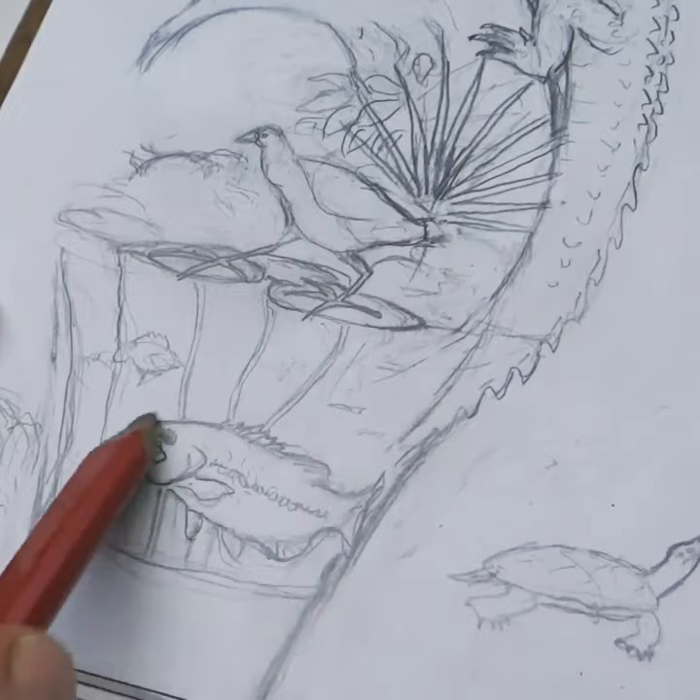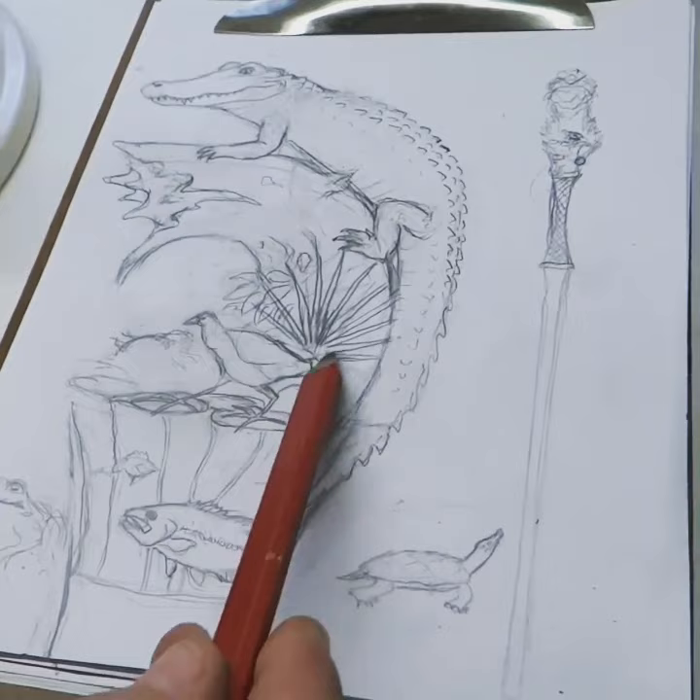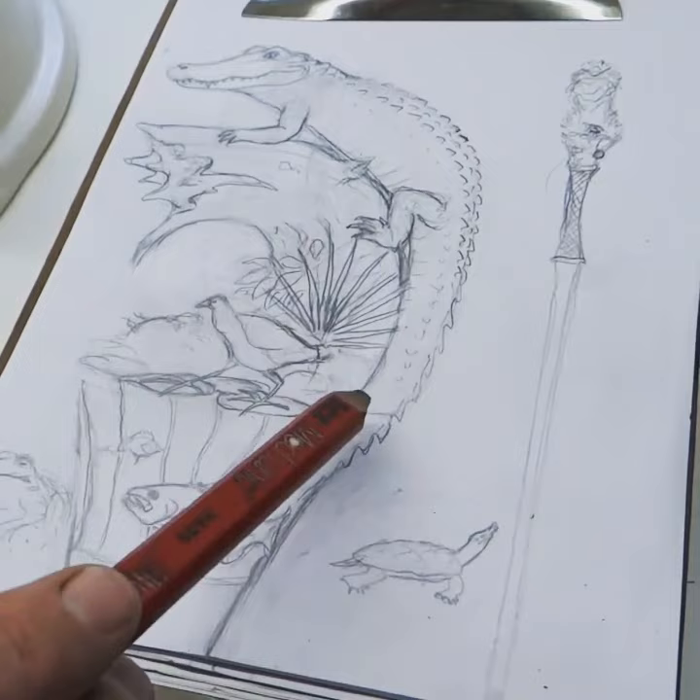And then down here I can do a big old bass and a bluegill. Sometimes you get an idea like this and it's something you want to do — you just got to go ahead and do it and take your time. This is going to take a lot of time, even though the foliage in here will take a lot of time to do.